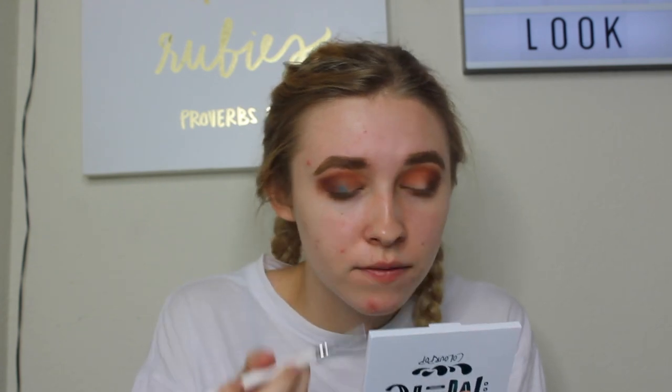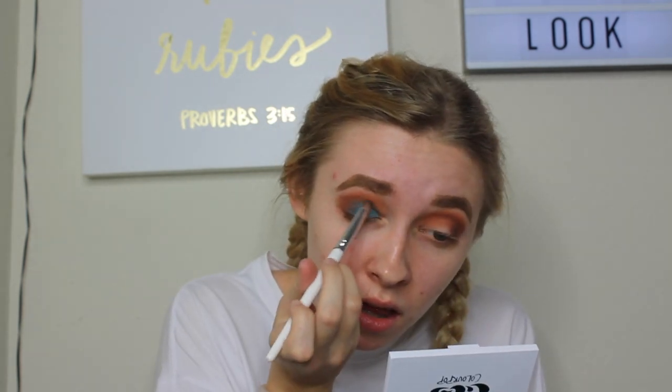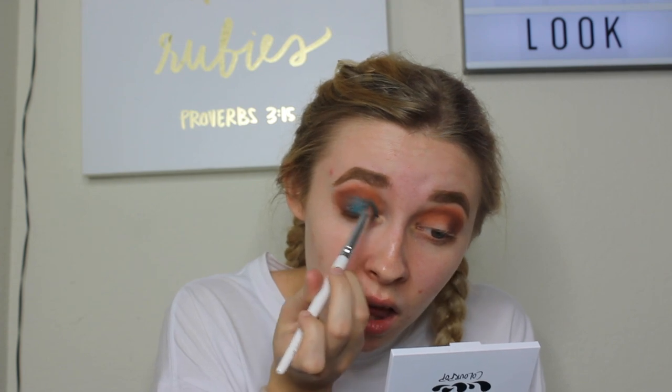Now I'm going to spritz this brush and set down this shade all over my lid — we're going in with blue. Now that we have some blue on, I'm going to go back in with the first shade and just blend out the edges on the top where the crease is.